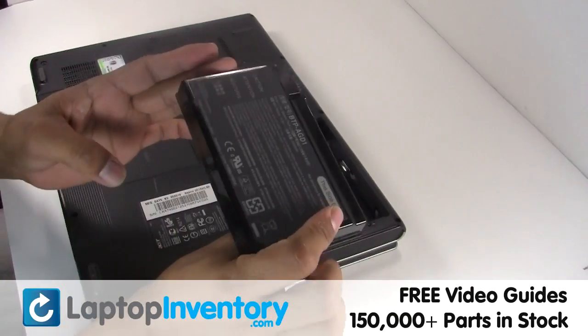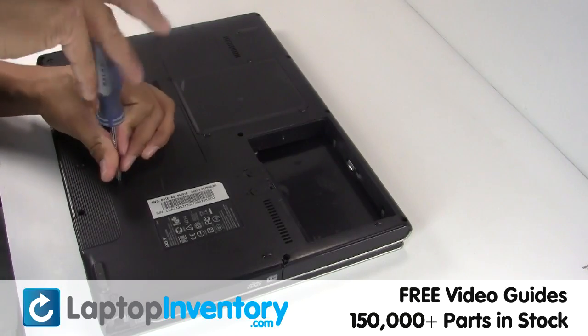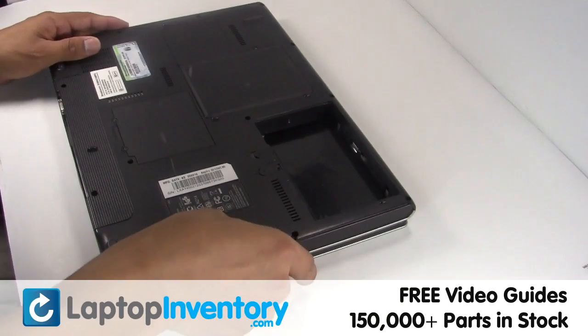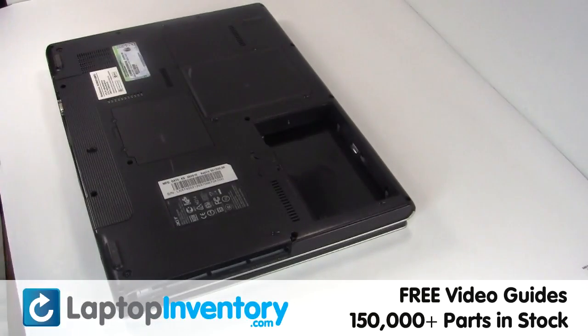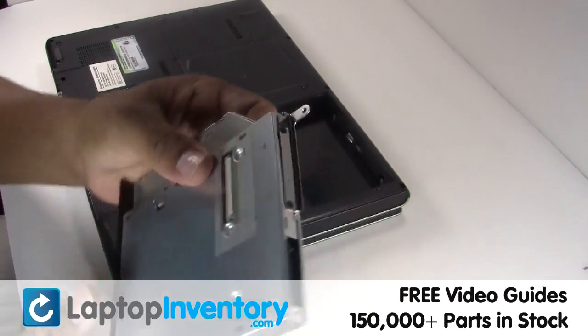Remove the laptop battery, remove the screw, remove the optical drive. We will now install your new optical drive.